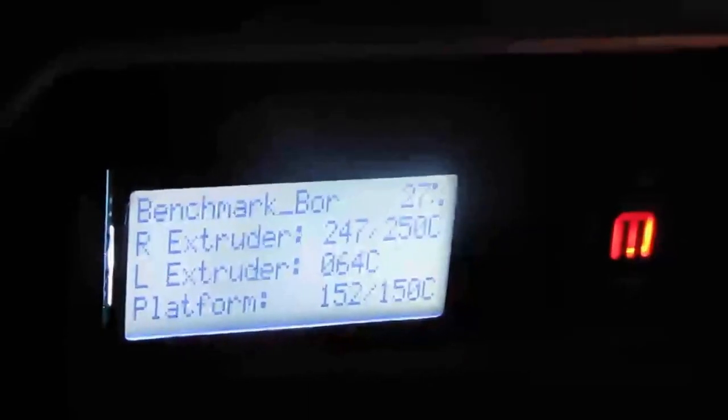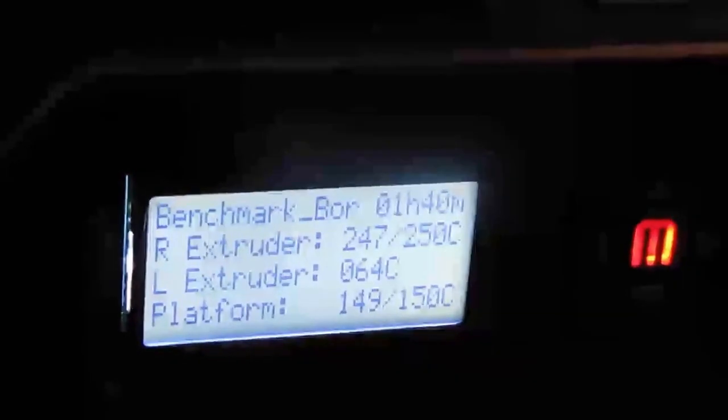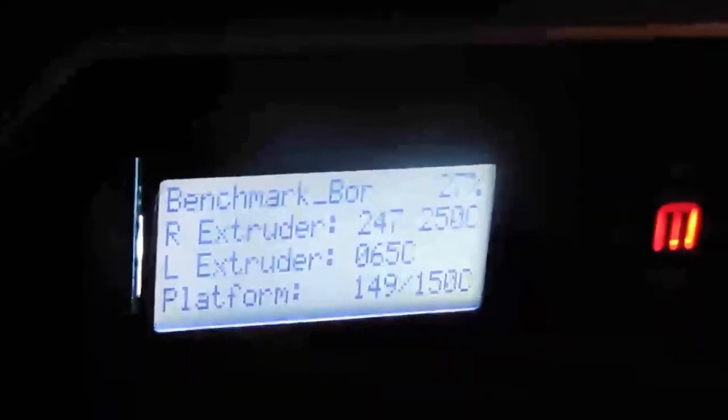Here we are with a rebuild. What I had done was increased my bed temperature to 150 and the extruder to 250, because this is the cheap filament from Micro Center at twenty dollars a spool compared to fifty dollars. In all honesty, I think I'm going to stick with the MakerBot fifty dollar spools.